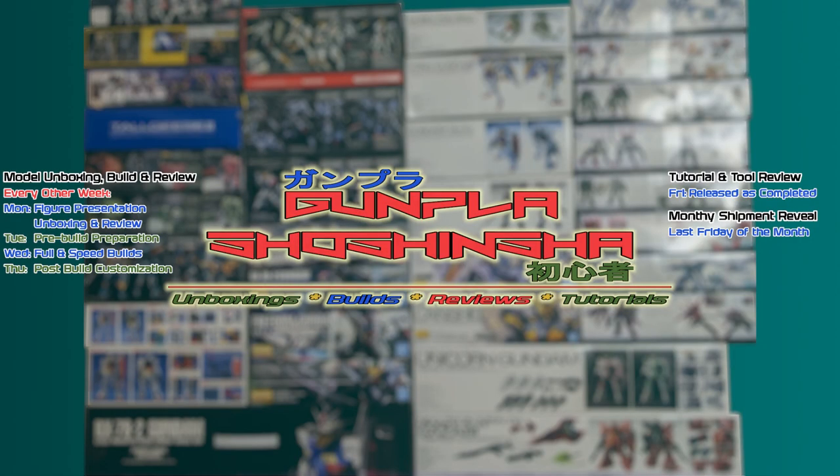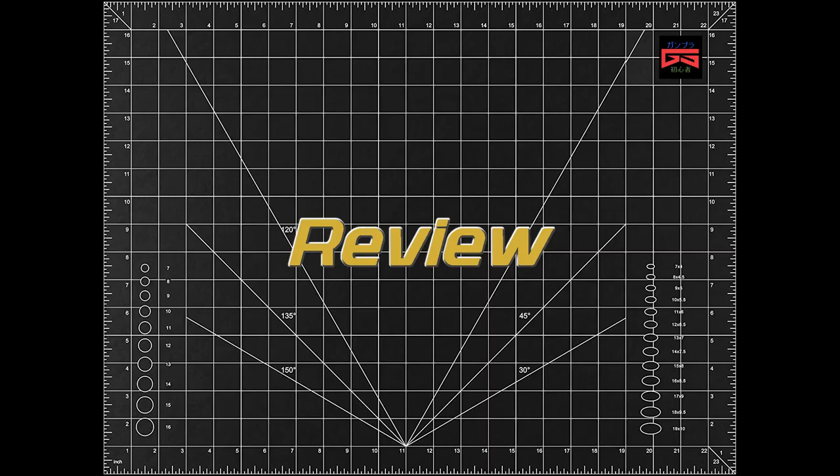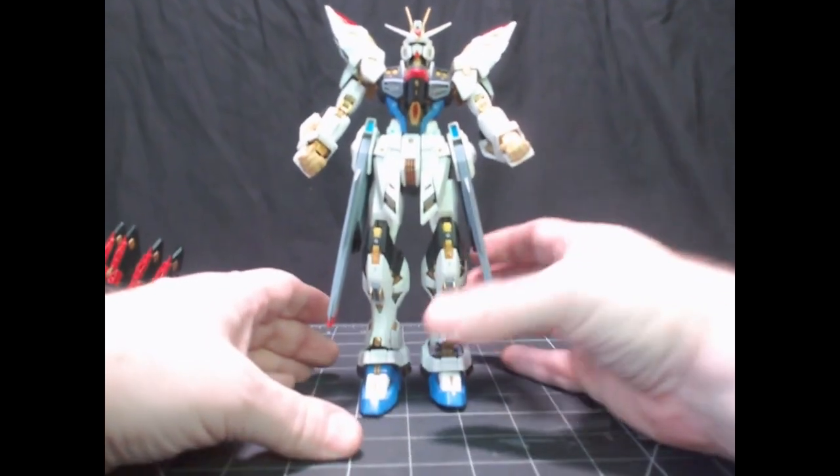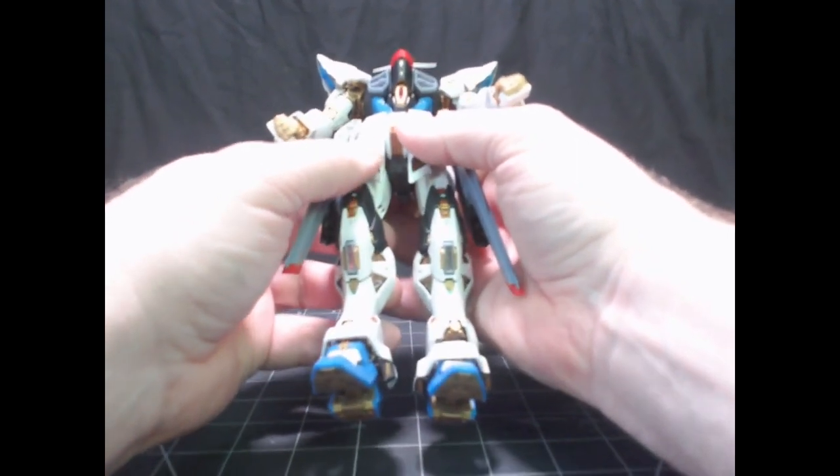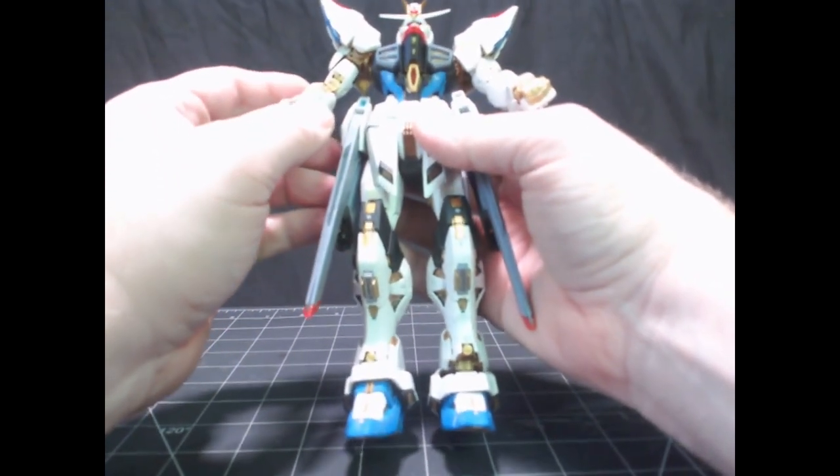This is the review of the Master Grade Extreme Strike Freedom Gundam. Here it is, and this is probably one of the best kits I've ever built.